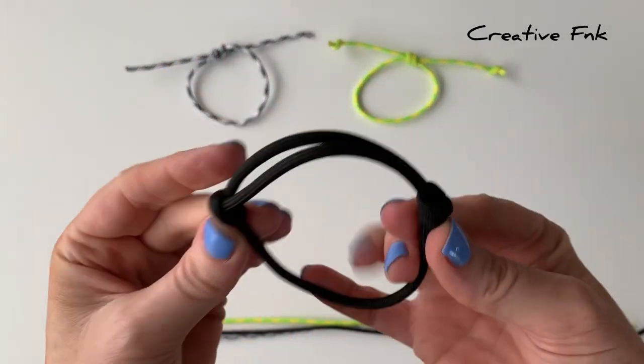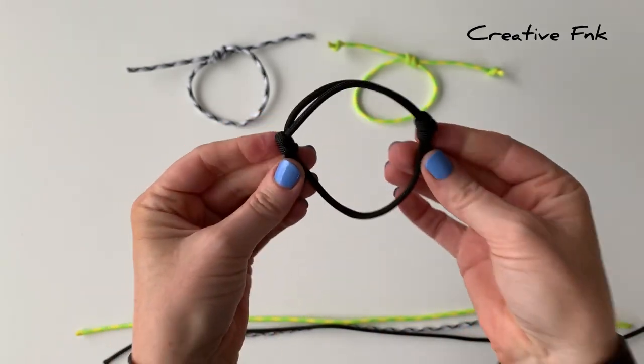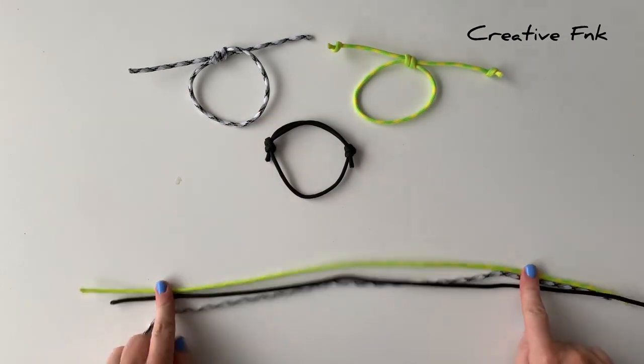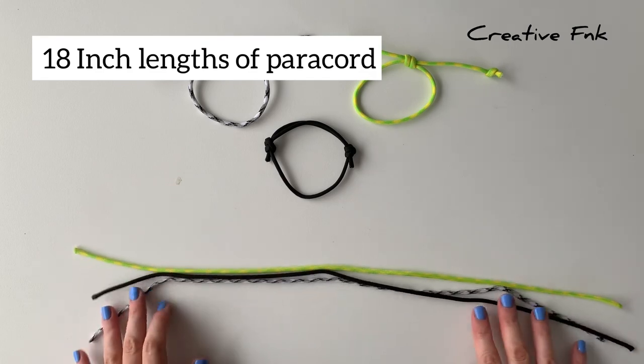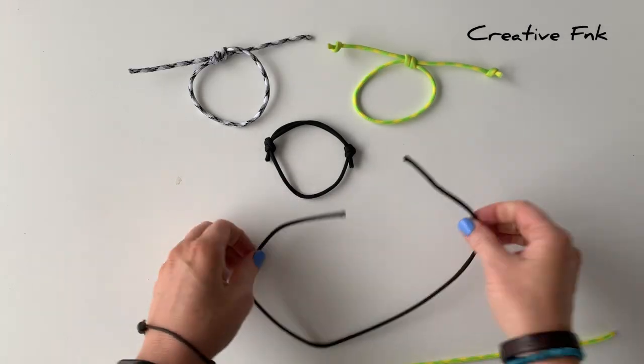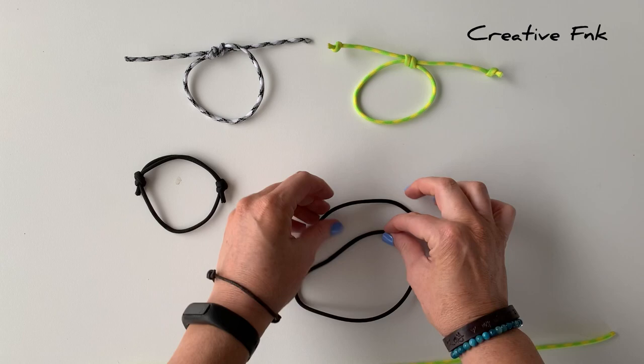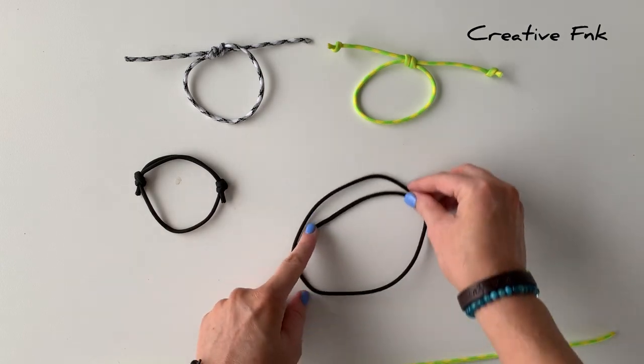This first one I'm going to make with the black twine - the double sliding knot bracelet. For all of these bracelets I'm using 18 inch lengths of paracord. For this first one, I lay it down on the table with the threads overlapping on top, with the left side being on top of the other one.